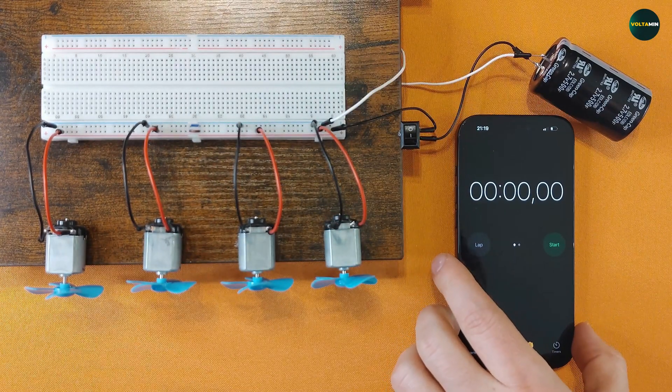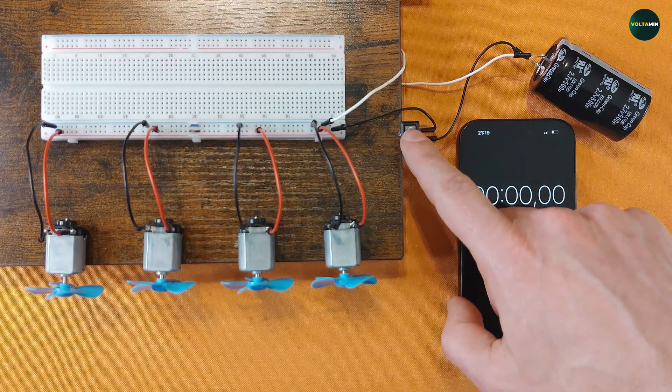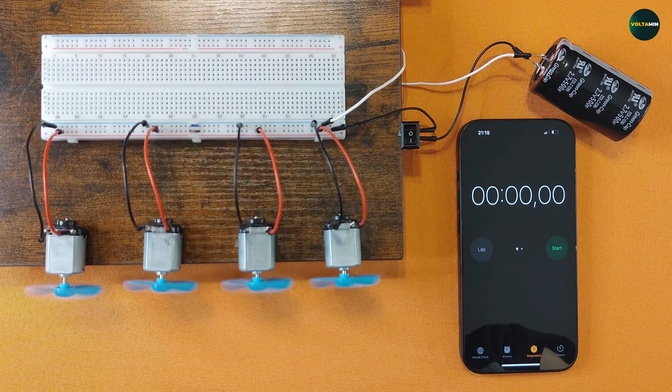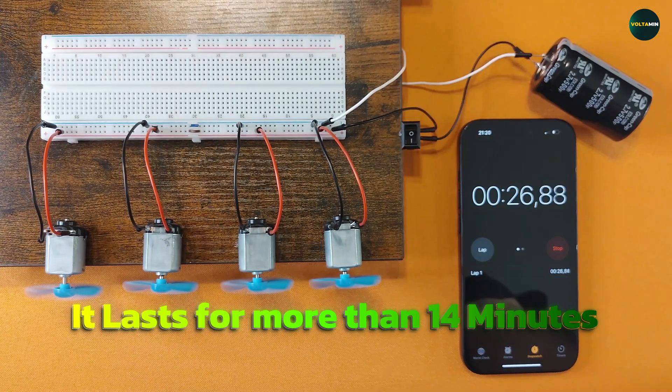The final test. An iPhone timer is placed next to the setup and the moment of truth — power on. The motors spin instantly, running only on the stored energy of the supercapacitor. Now it's all about seeing how long they last.